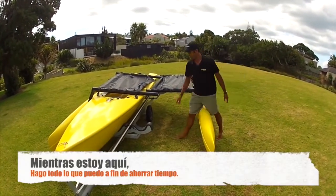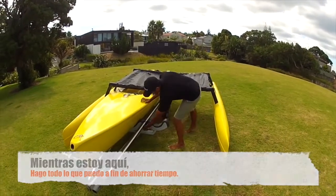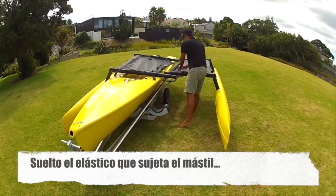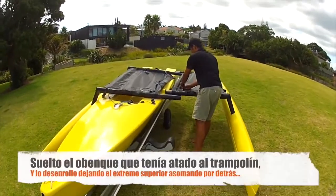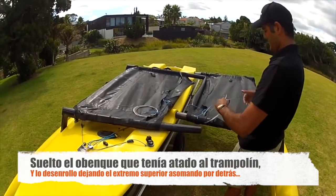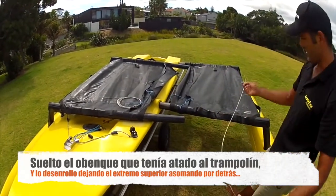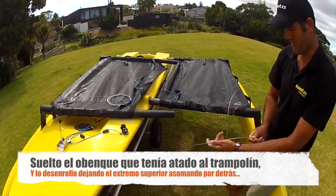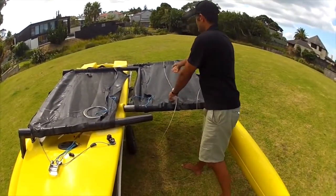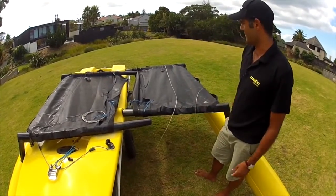While I'm here it's important to save time so I do as many things as I can. I undo the mast, I undo the side stay from the trampoline here and unravel it. A trick — I run these over the front of the trampoline and just leave the end dangling back. I'll explain that later.